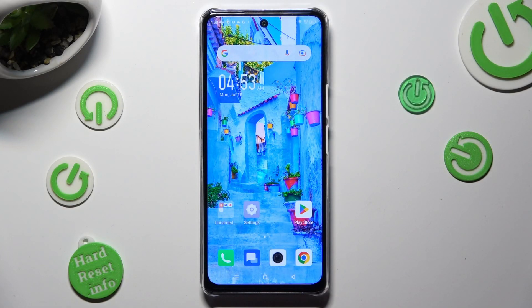Hi! In front of me, Symfonex Noteworthy 5G and today I would like to show you how you can clean the storage of this device.